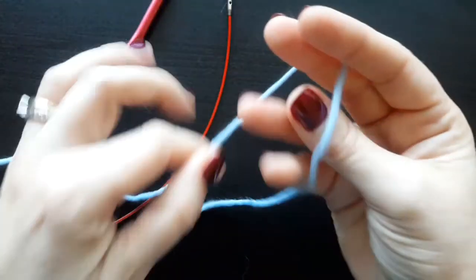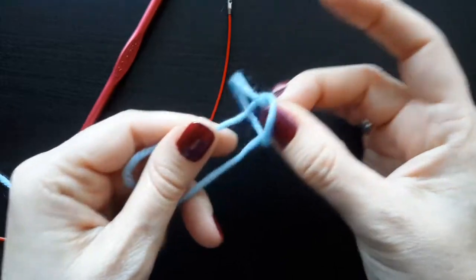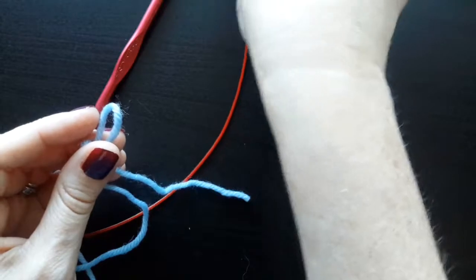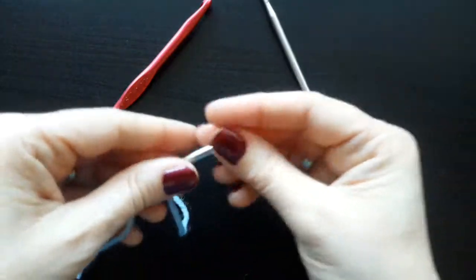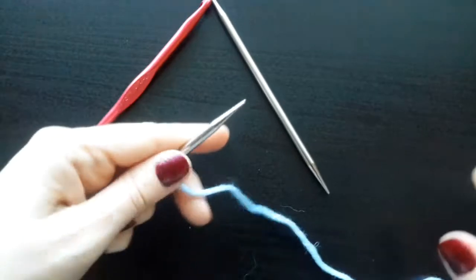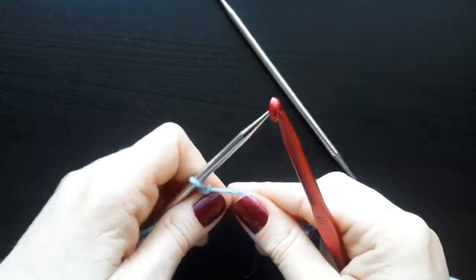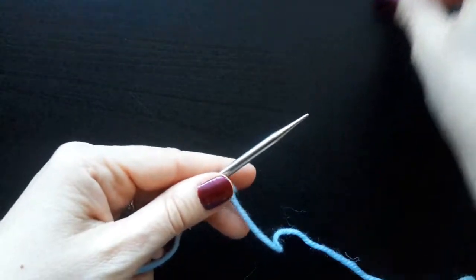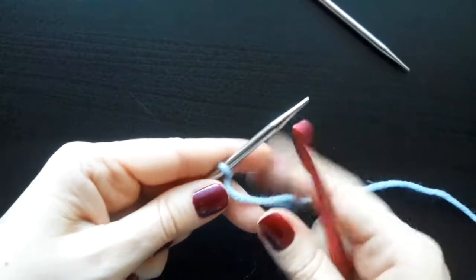To begin, you make a slipknot. This will not count as a stitch — it will be dropped off the needle later. Place it on your left hand needle and hold the tail out of the way. It is easiest to use a crochet hook with this cast on. Some references show you using a knitting needle, but I find that a crochet hook is much easier.